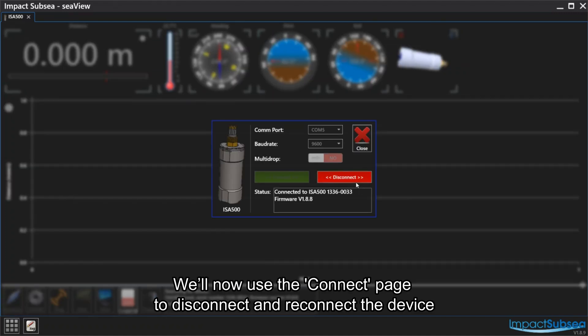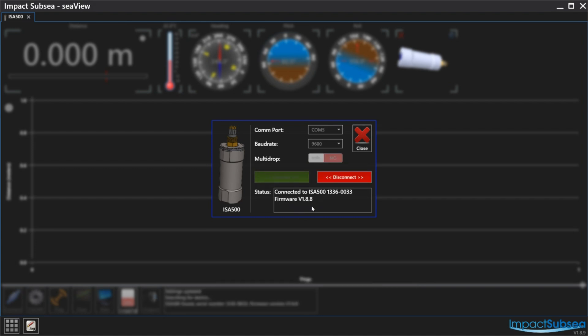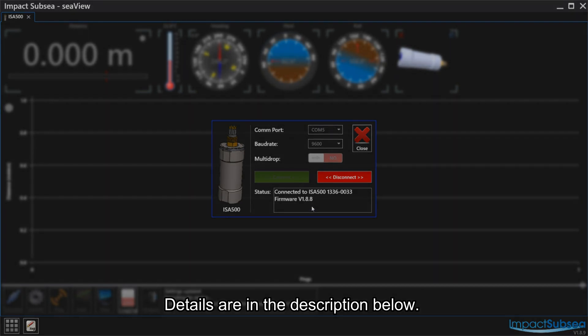We will now use the Connect page to disconnect and reconnect the device to ensure that we can re-establish communications. Our COMs reset is now complete. If you need further support, please feel free to contact us or visit our website. Details are in the description below.